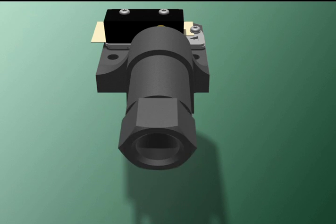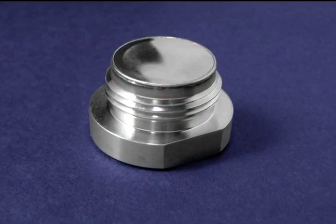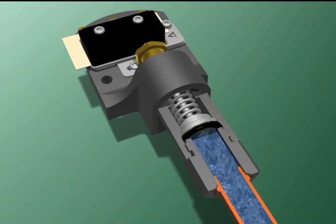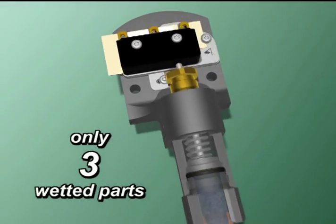Remember, SOR switches are available in screw-on or welded assembly. The process material only comes in contact with the process connection, the O-ring, and one side of the diaphragm.